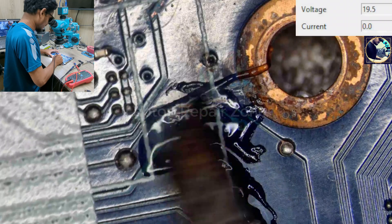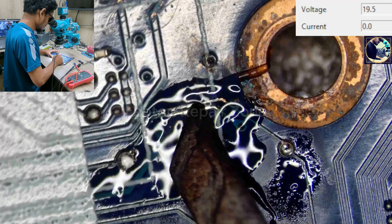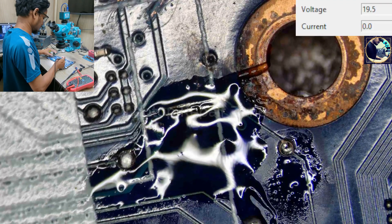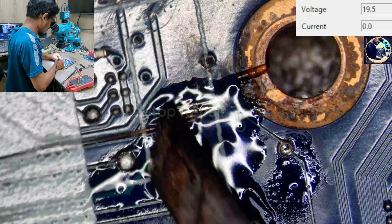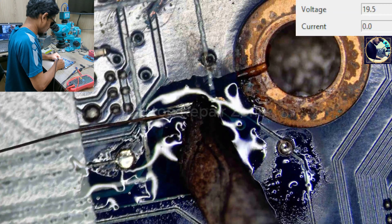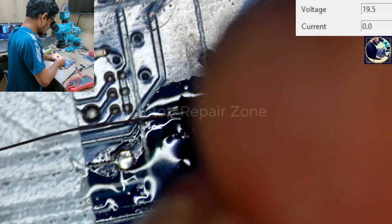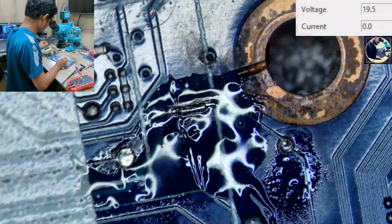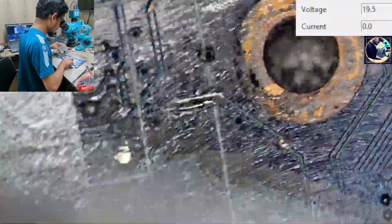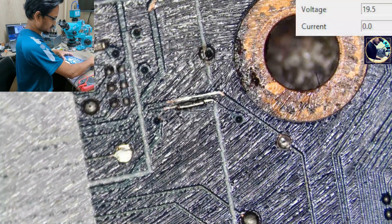I just need to fix this broken line first and add a jumper wire over it. Okay, now it's done. Let's plug it in again.